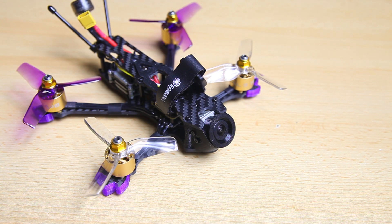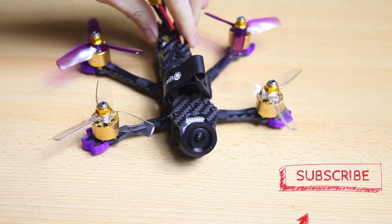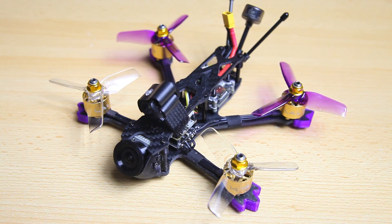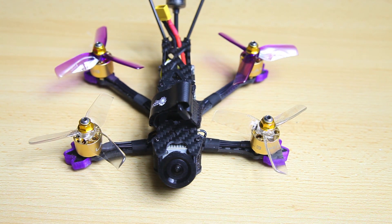Hi there guys, welcome back to the Dutchessie channel. Thank you very much for tuning in for a bonus video about this quadcopter — the eShin LAL3HD DJI Vista, a DJI digital quadcopter. I recently released a review of it, flew it completely stock on old firmware.